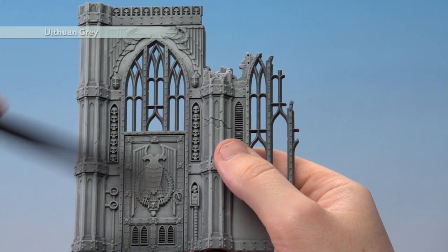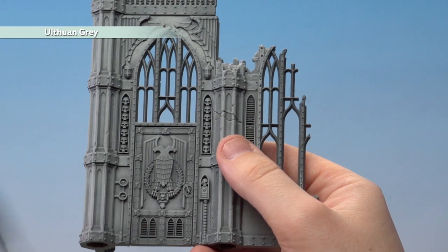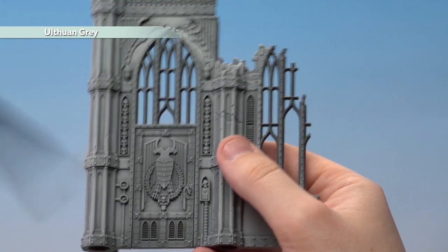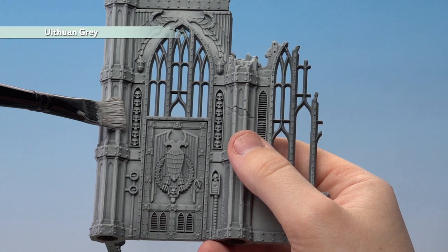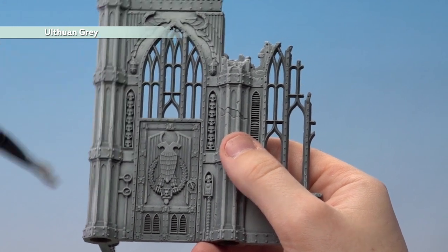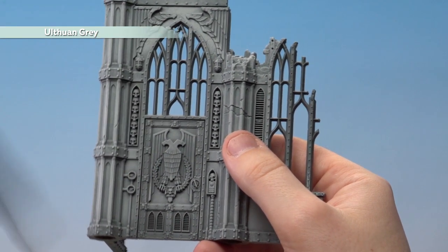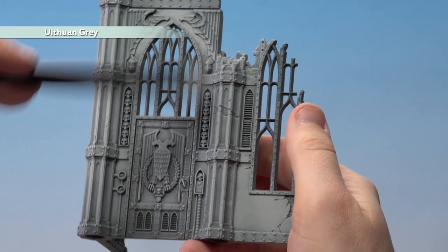With our first dry brush done, we're now going to do our second dry brush using Ulthrin Grey. Here I'm going to do a lighter dry brush, so I'm not putting as much pressure down. When doing a heavy dry brush you put more pressure on the bristles, whereas this one is almost just tickling or stroking it gently. We probably want to do a couple of coats, so slowly build those layers up — don't rush it otherwise you'll get horrible streaks.